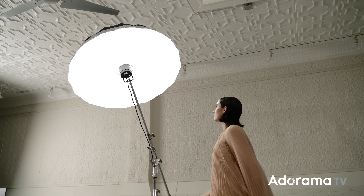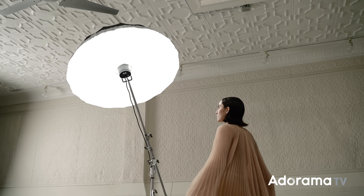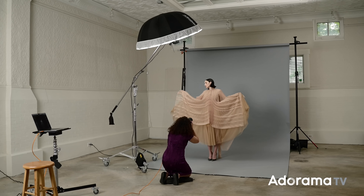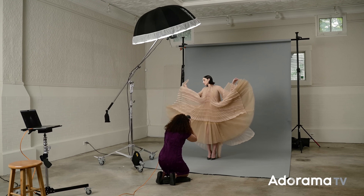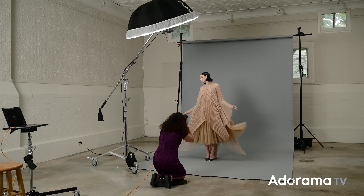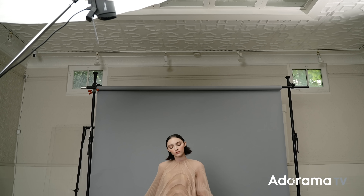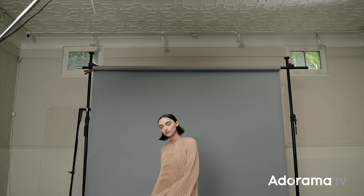It carves out the cheekbones and jawline, and it carves out texture in clothing, which is actually why I picked this look for this particular setup. The lighting is going to be perfect to emphasize the texture of this dress. You do have some variation — in this case, I don't have my light exactly overhead; it's a little to the front and to the side. But if you place it directly over top, you have to be careful of shadows in the eyes. If the subject keeps their head down, basically the entire face is going to be in shadow. So generally, I'll have the subject lift their head a little bit and turn it slightly to the side to catch a little bit of light on the face.